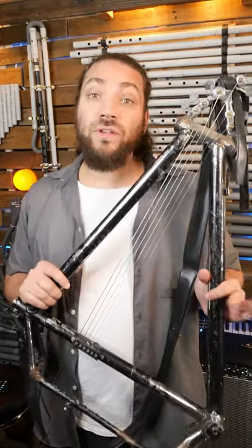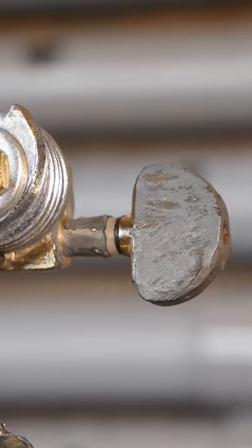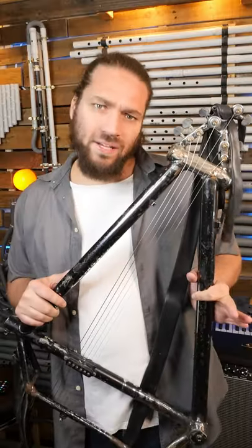This is my bicycle slide guitar. It is made using only a bicycle body, guitar pegs, guitar strings, and a guitar pickup. Mostly bicycle bolts.